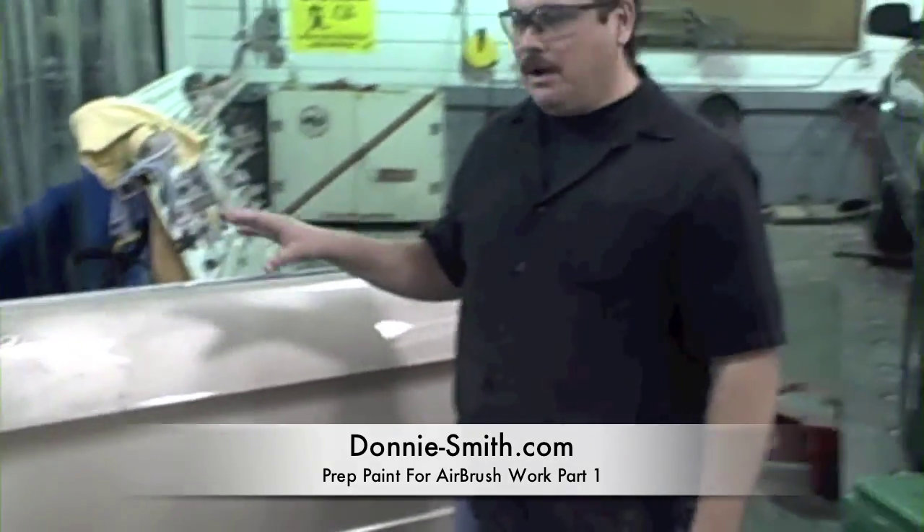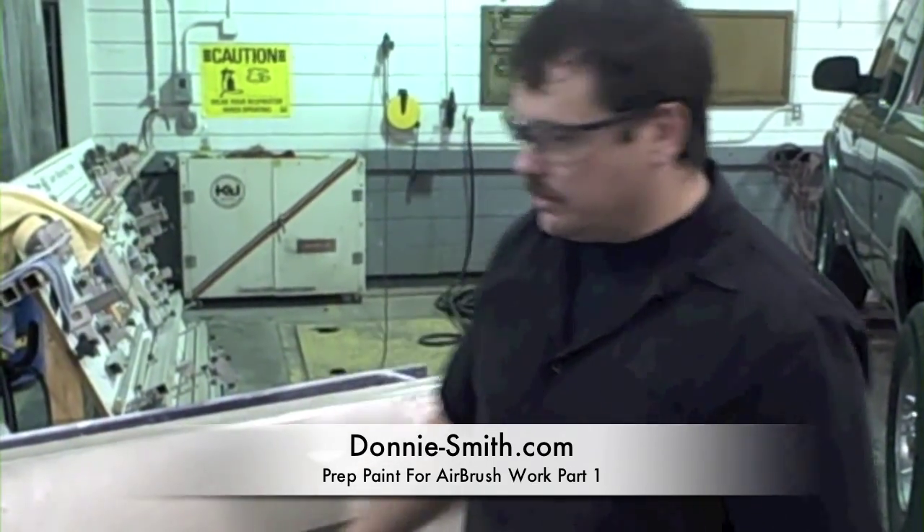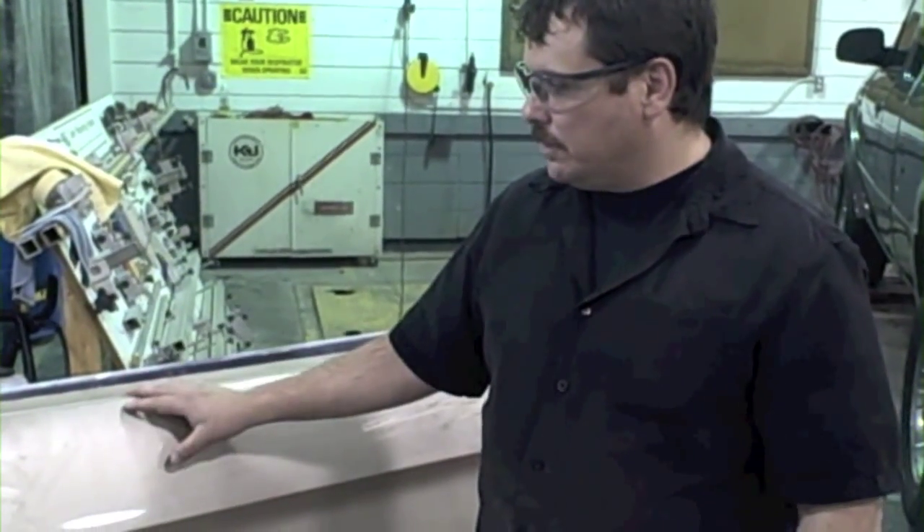We have a question about how you would go about painting something — if the paint is in really good condition and you weren't looking to repaint the car. We're just going to do a panel for example, but you could do one panel or an entire car this way. How would you do some artwork like airbrushing or lay down some stripes? If the paint was in good condition, we're going to demonstrate that for you really fast.